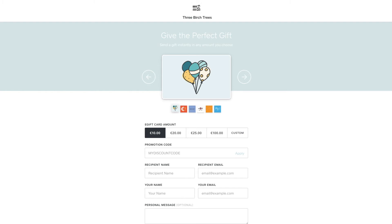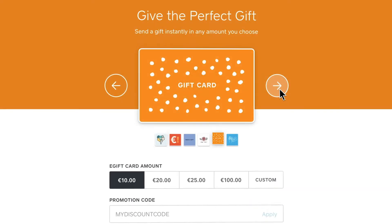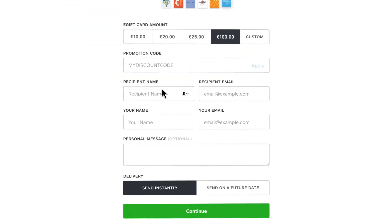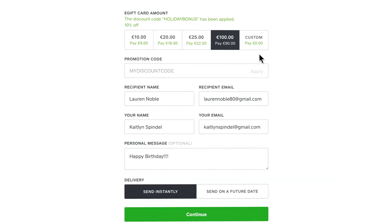Click the link to see what your page looks like. Customers will be able to select from the available card designs, choose the amount of their card, fill in the recipient and sender names, add a personal message, and send the e-gift card immediately or at a later date, such as for a birthday. You can also offer promotions or discounts to your customers.